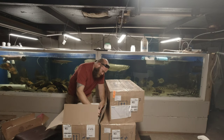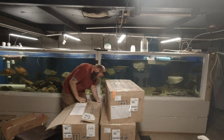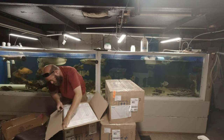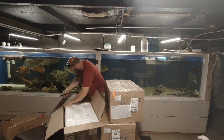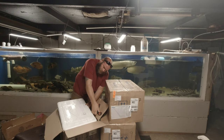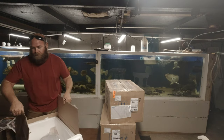All these fish are from Jason. I'll put a link to his website in the description. This is one of the special fish, so I'm going to set it aside for right now and we'll get back to that one.